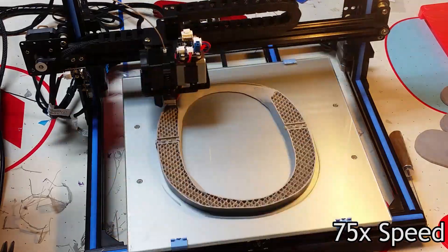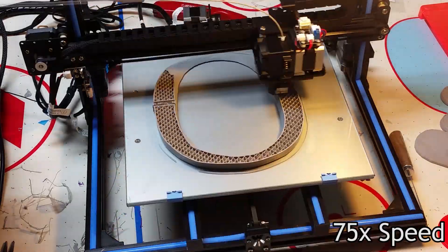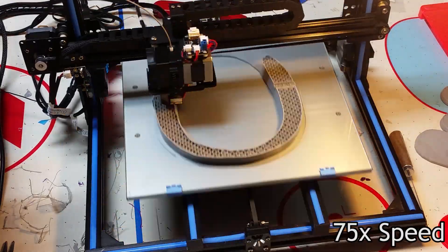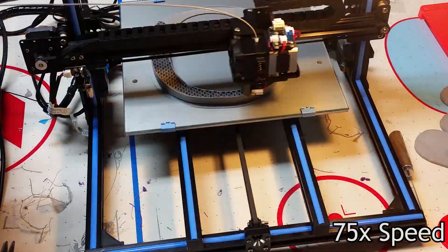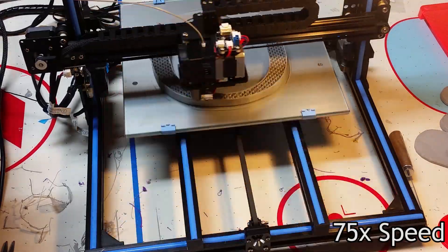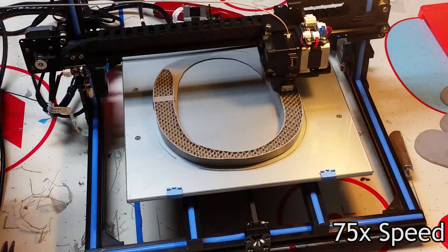I'm really looking forward to printing the rest of it — it's going to be super cool. As of recording this, my printer is currently out of action, so it may be a week or two before you see anything else. Customer support is sending me a new PCB because the current one is fried — the extruder isn't heating correctly and the printer won't hold the z-axis.